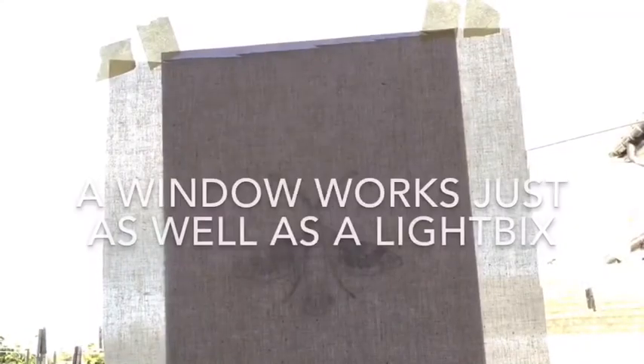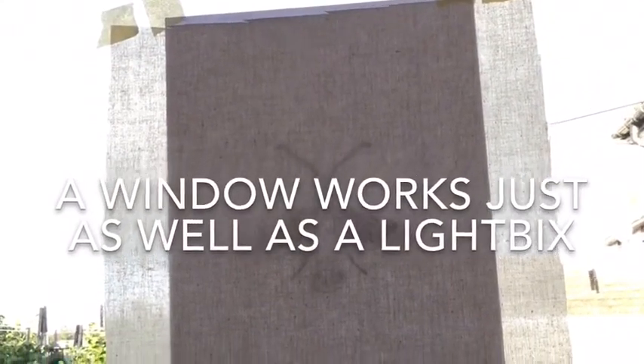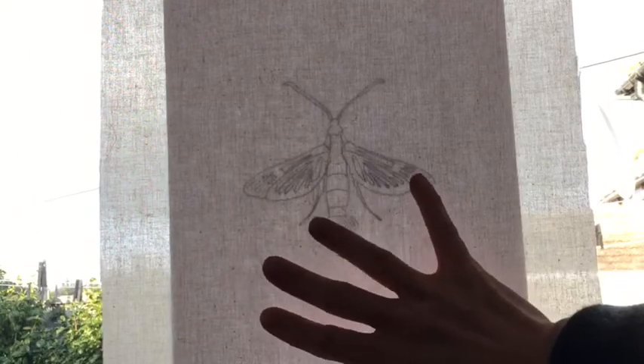Most people don't have access to a light box, so simply sticking a sheet of paper into a window and sticking the piece of fabric in front of it, you can get a very good trace through.